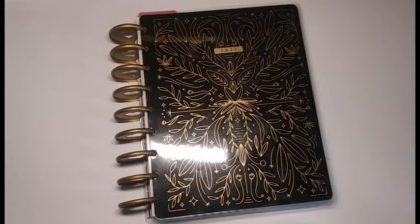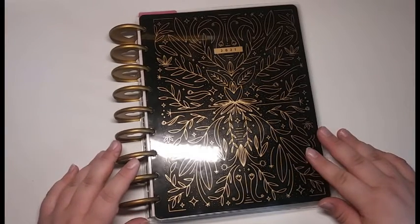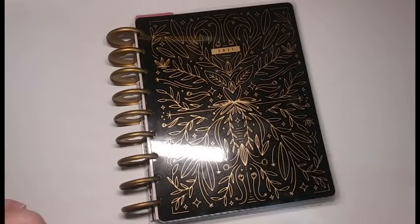Hey everyone, it's Crafty Music Lover here and today I'm going to be planning for June 28th through July 4th in my Good Habits Happy Planner. So without further ado, we're going to go ahead and jump right into the materials.